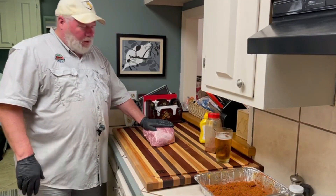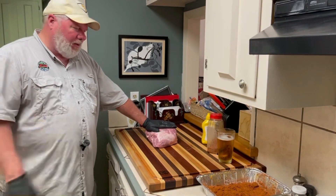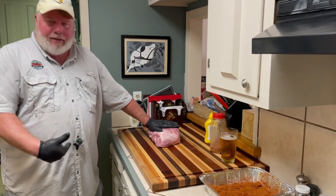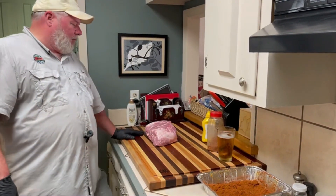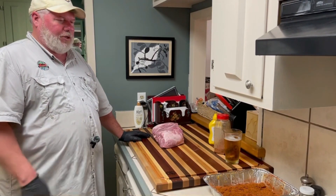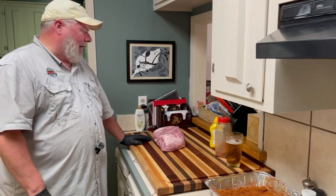A lot of people have asked me about how I prep a Boston butt, and this is the third one I've done. This is not a tick on my belly — it's a microphone my son said we needed for better sound quality. I talk loud enough that he kept moving it down my shirt; it started off up here and now it's here.